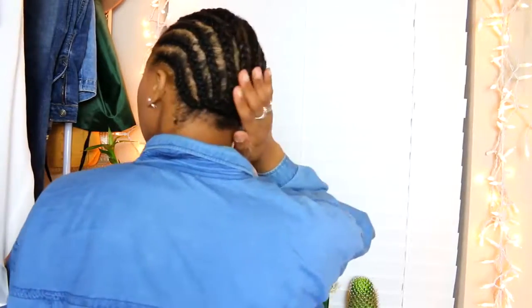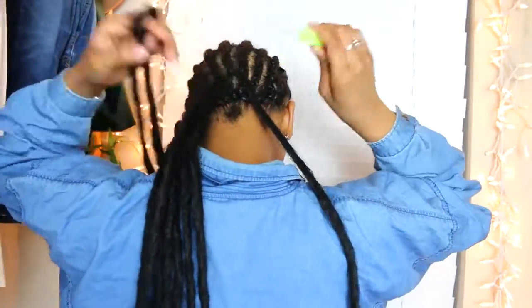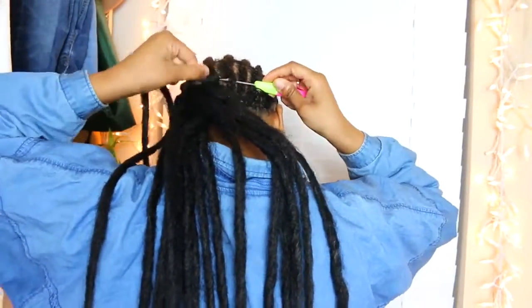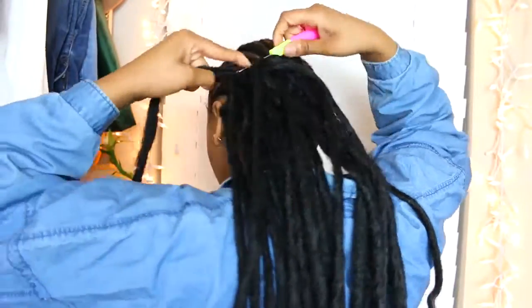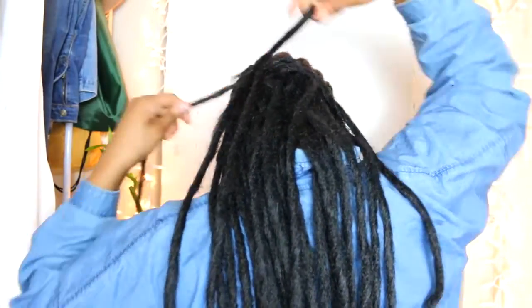I'm going to start off with my braids all back, just regular, nothing too crazy. I'm going to be using my crochet pin and let's get started. I'm going to be crocheting really quickly because I do have other tutorials of me doing it slower. I will put them in my description bar below so you guys can get the full step-by-step process if you are looking to learn how to do crochet. I have a tutorial where I show myself braiding and crocheting slowly, but for now I'm just going to go ahead and do it quickly for the sake of this video.